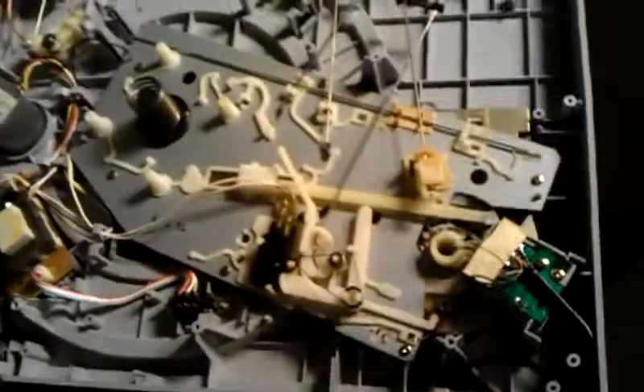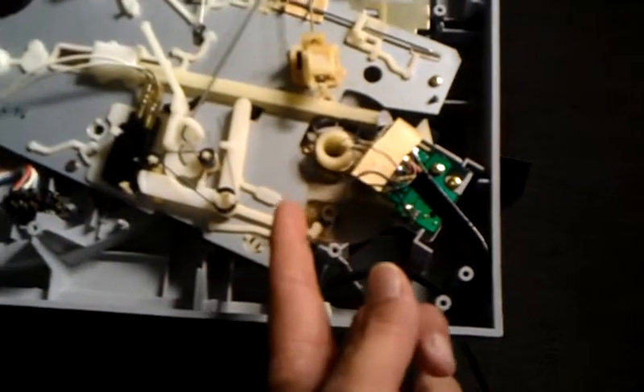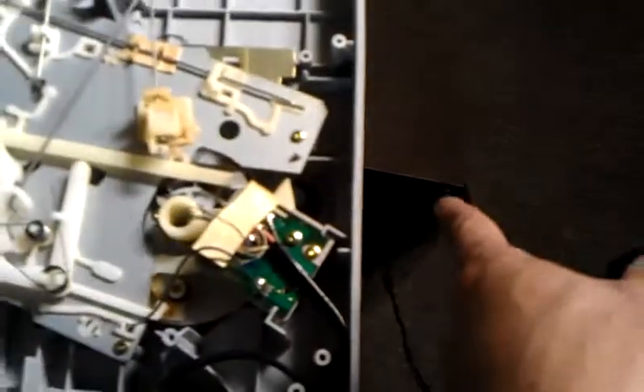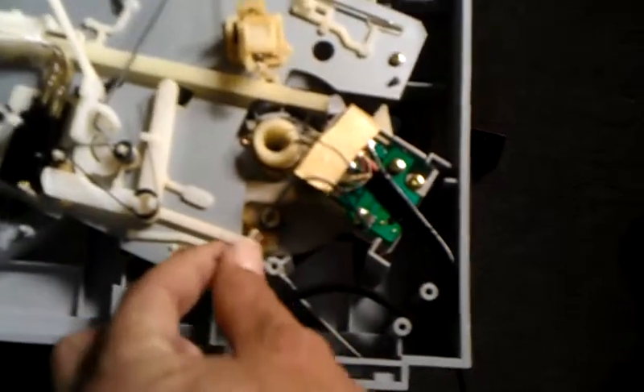Here's the inside of it. That wire, as you can see, was stuck in there, which I already fixed — made that work. Sorry about the movement of the camera. There's a wire right here that wasn't hooked up, so I hooked it back up to that metal casing — that's where it shows online, I checked it out.